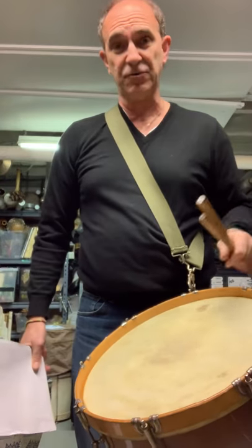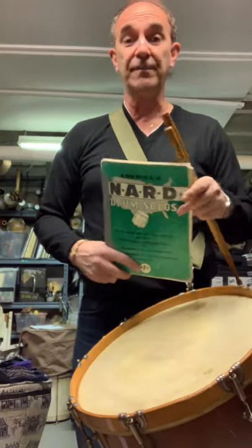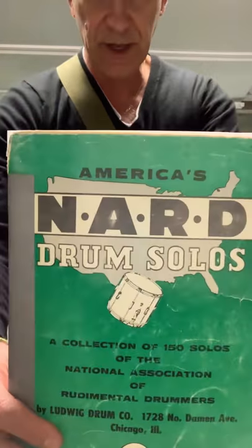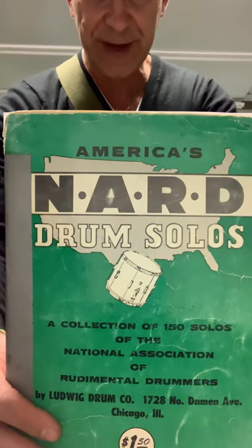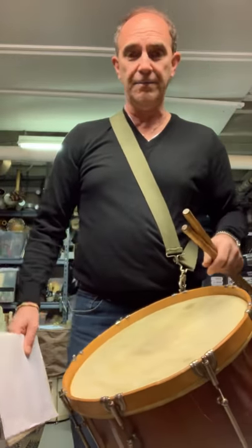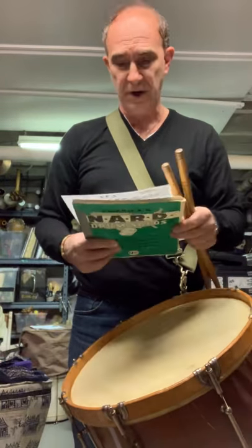It's a very fun snare drum part, rather challenging. So I thought I'd do some practicing in that style and get out this book — the NARD book, National Association of Rudimental Drummers. Yes, a staple of the repertoire. I figured I'd do some practicing in this book.